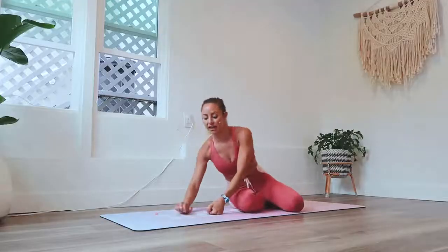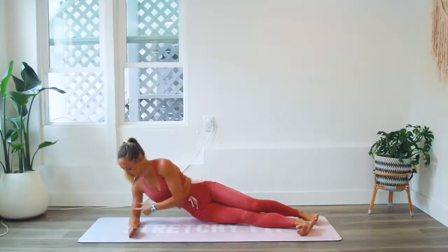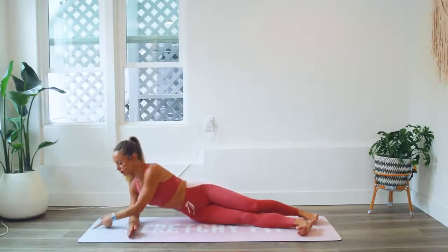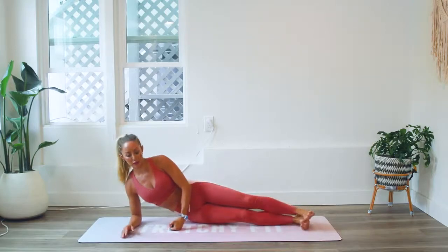We're going to go into a side plank pose. Your elbow is going to be down underneath your shoulder and make sure that your forearm is about parallel to the top of your mat. Then we're going to stack our feet right on top of each other.